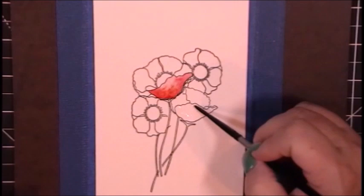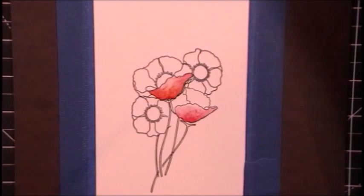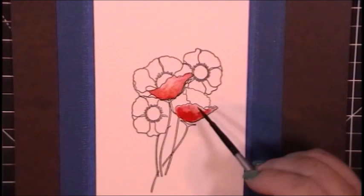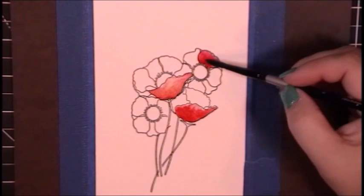I did not have quite the right color for poppies in my set. I have a very small set, but I had this awesome combination of red and yellow already mixed in my palette lid — leftover from another project. I don't clean my palette off; I just reuse the paint. So I am starting by adding water into the open space of the petal, and then I will drop in some red pigment and use the brush with water from the top of the petal back down to the center.